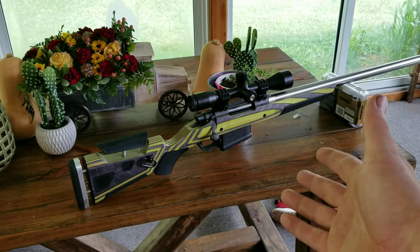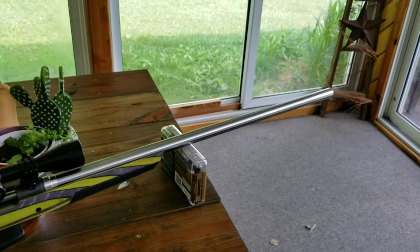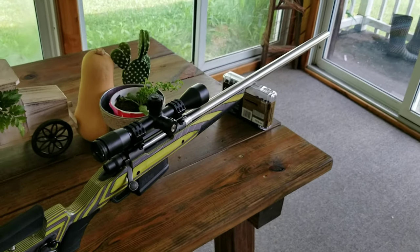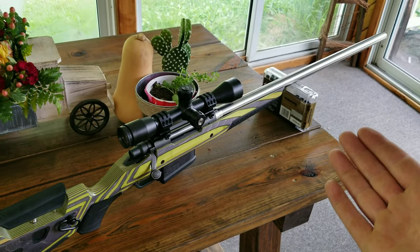So it's finally done. Look at this thing. This video and pictures do absolutely no justice how big this barrel actually is on this thing. It is insane. It's so awesome.